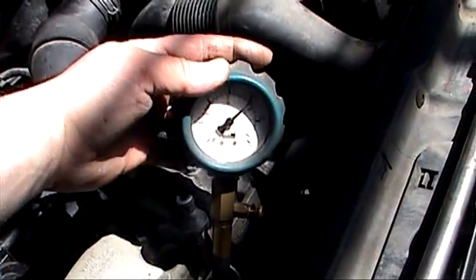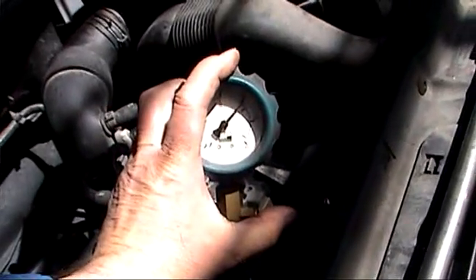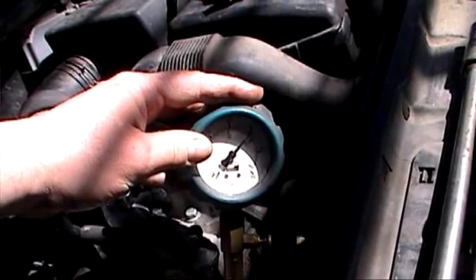Now we check number three and there's plenty of compression here. Just check that again — way over 200.